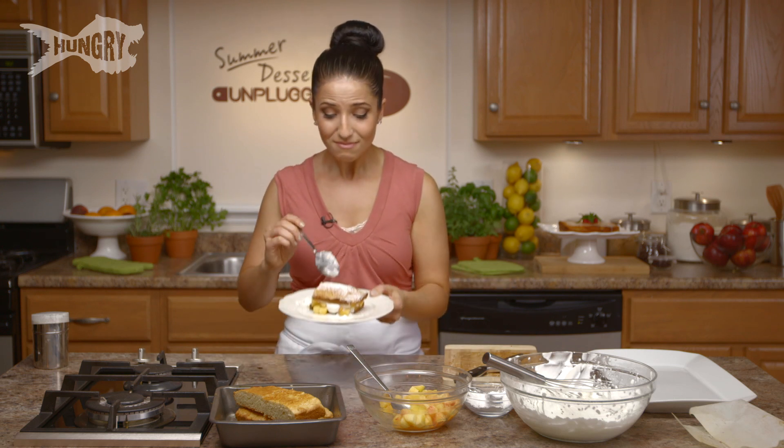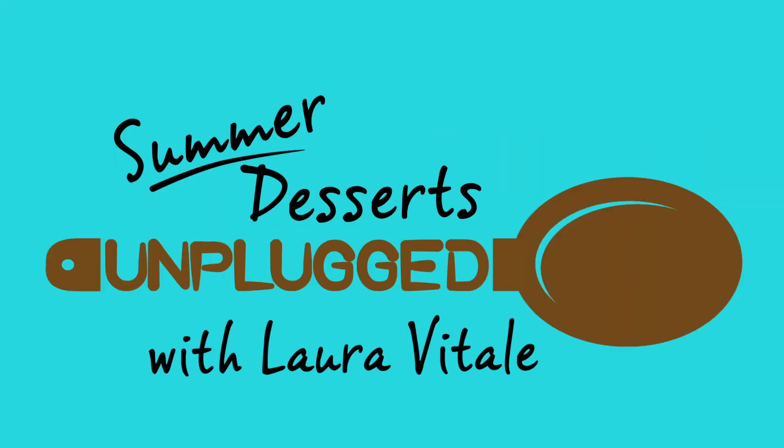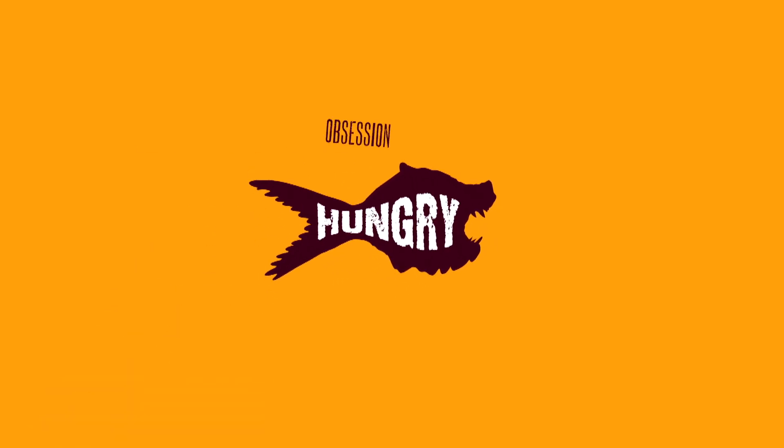And that's about it — I hope you enjoy spending time with me. Please subscribe and check out all the fantastic, delicious recipes I have to offer, along with every other wonderful program here on this channel. I hope to see you next time. Bye bye! Next time on Summer Desserts Unplugged, I'm going to show you how to make a smooth, velvety semi-freddo — the best kind of ice cream you'll ever put your lips around.